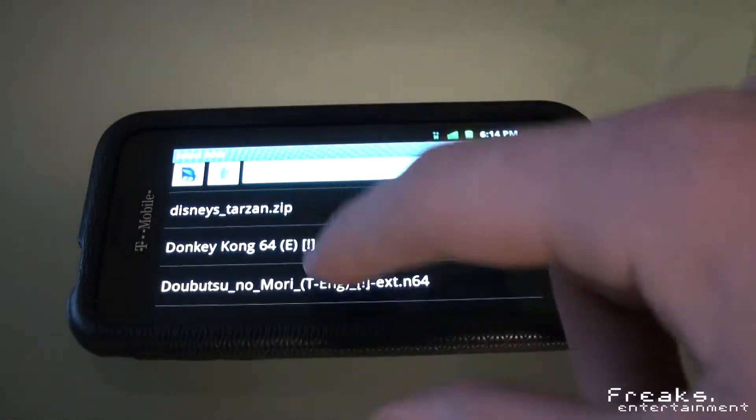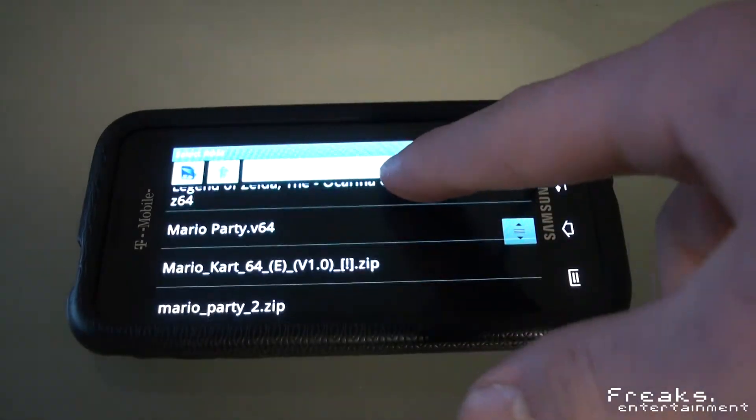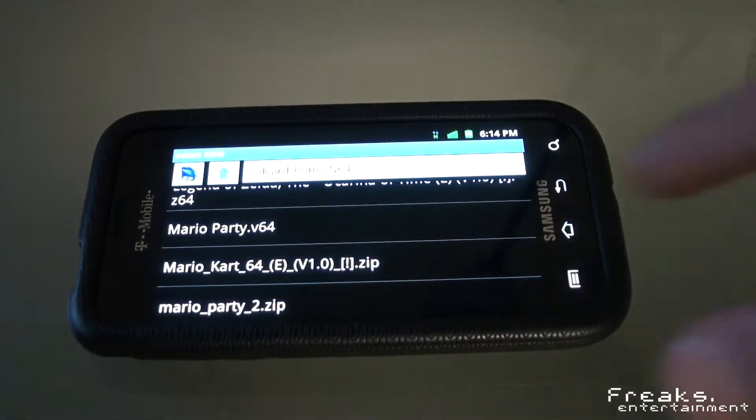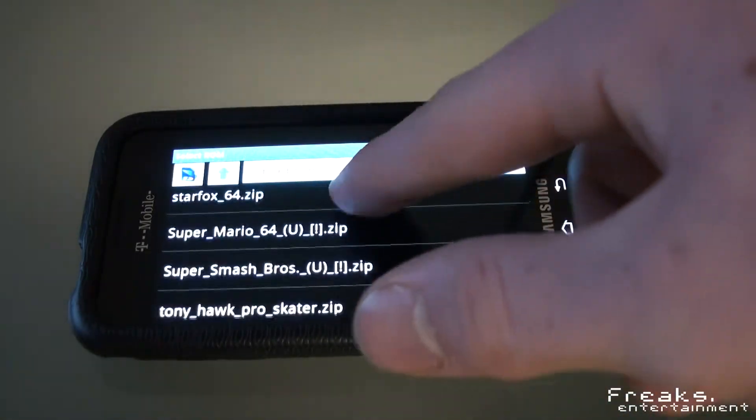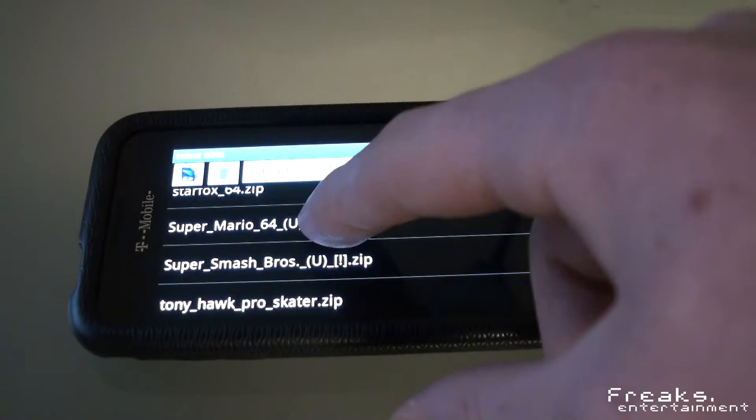This means you can play classic games like Super Mario 64 and stuff from the Nintendo 64 on your Android phone, and if it's high-end, you can actually play a lot of the games at full speed. So let's take a look at Super Mario 64 here.